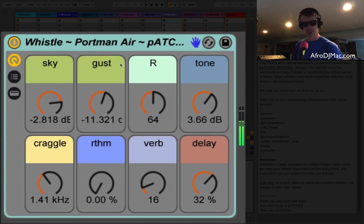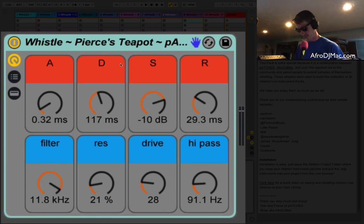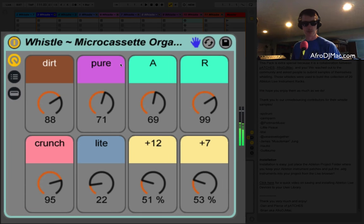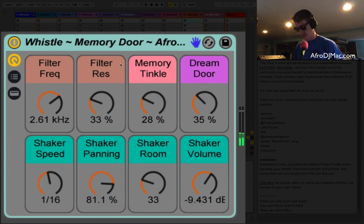I'll just take it through a couple more here, just playing these on the Push right now. This one was made from Pierce's teapot — Pierce is from Patches, one of the guys, Dan and Pierce. You can hear my conversation with them on the Music Production Podcast — please check that out, it's a great episode. Micro Cassette Organ — some of these were recorded in some pretty interesting ways. I know one of them was sent on a micro cassette, and I got a lot of mileage out of those sounds; just a really cool character.